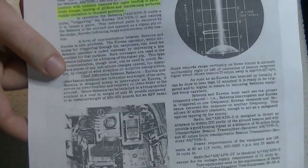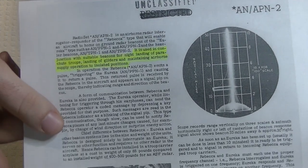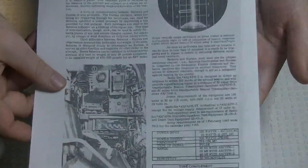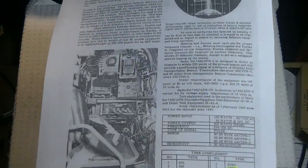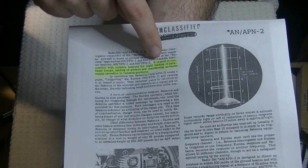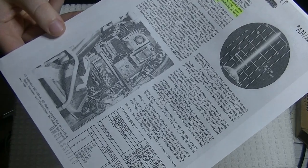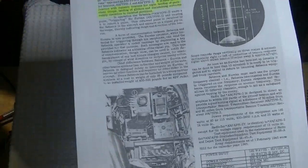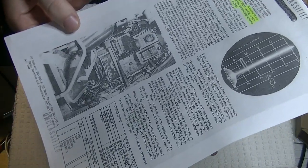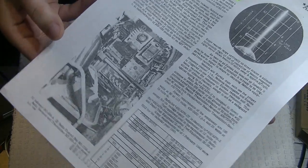This is the AN-APN-2, and this is a description sheet of the equipment used for the military. You can see it was used in conjunction with suitable beacons for night landings of parachute troops, landing of gliders, and maintaining airborne supply operations in isolated positions.